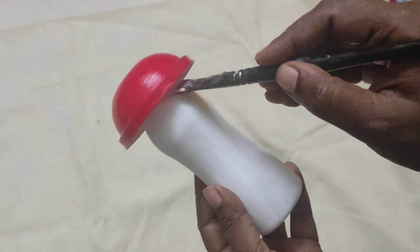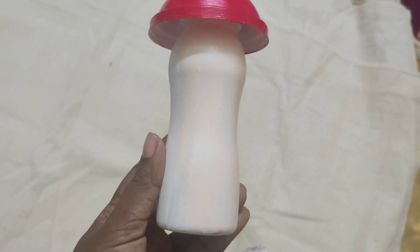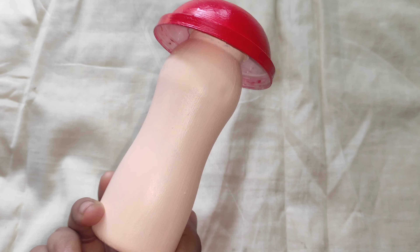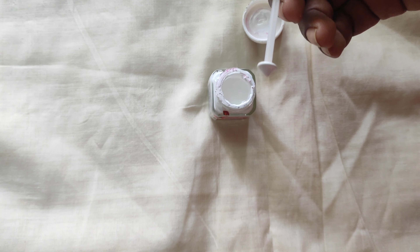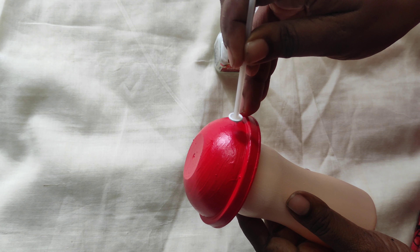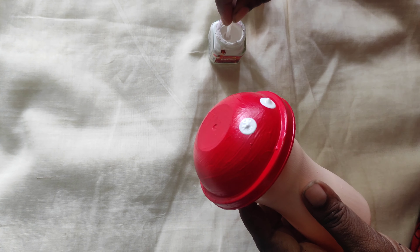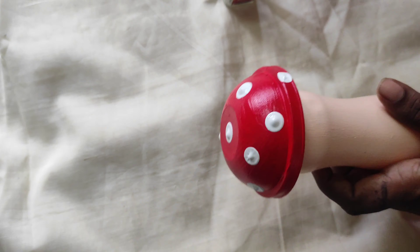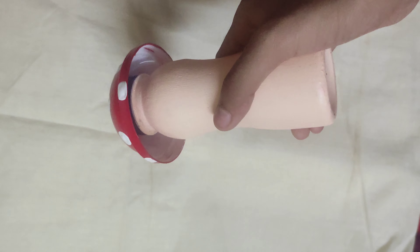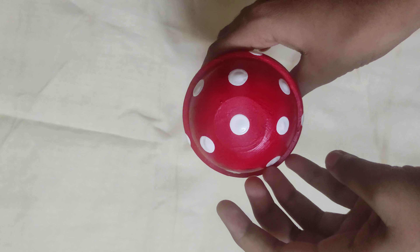I am going to use a white coat and white color, a blue color, and a black color.